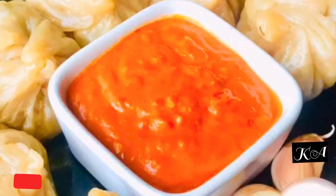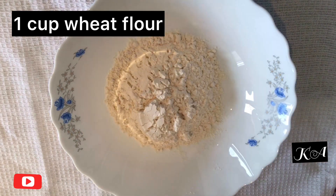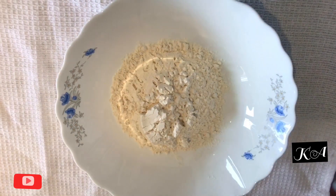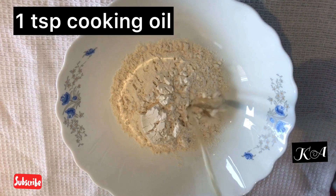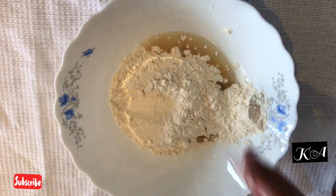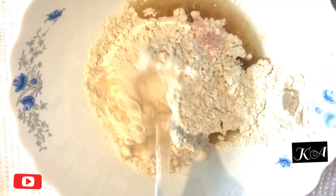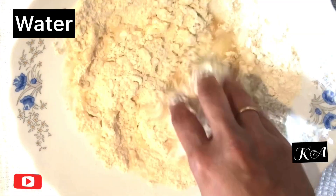First we need to make a soft dough for the outer layer. I'm using 1 cup of wheat flour instead of maida, adding 1 teaspoon of cooking oil and salt to taste. After that, add enough water, knead well, and make a soft dough.